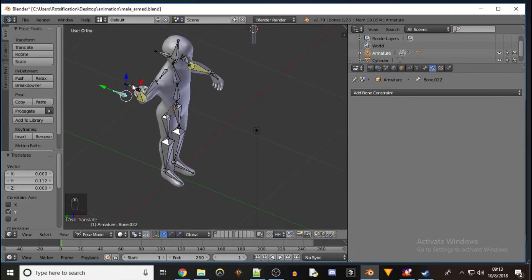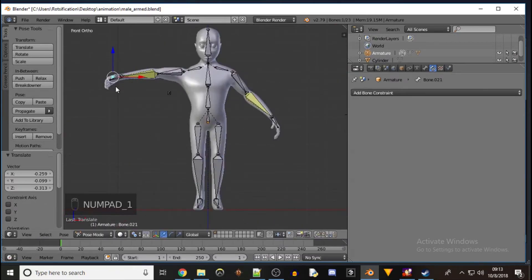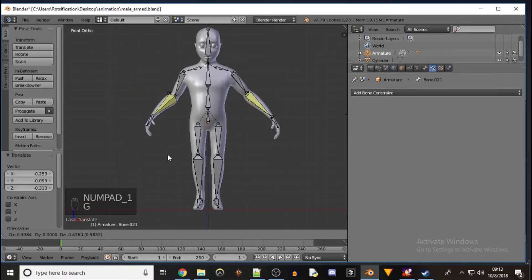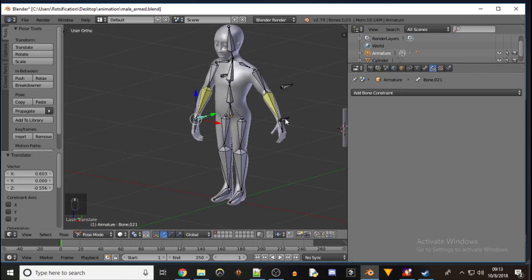So that's what the bones do — this little handle for the wrist. Put it back in the original position. I'll go ahead and do my standing pose.